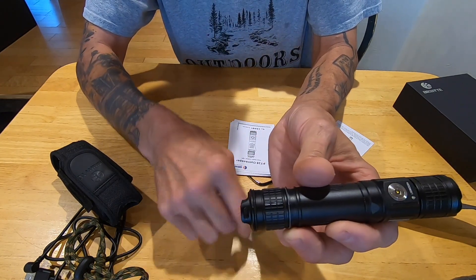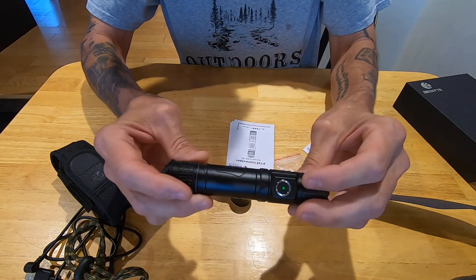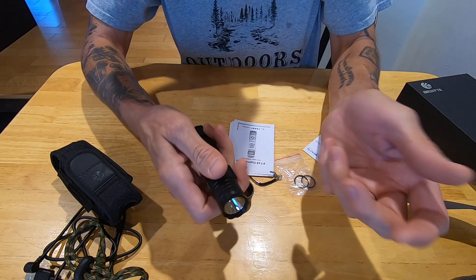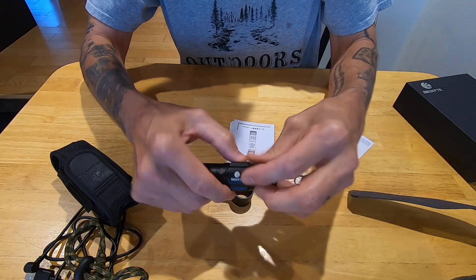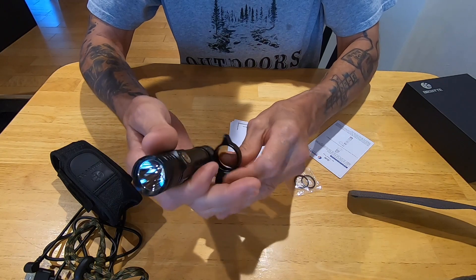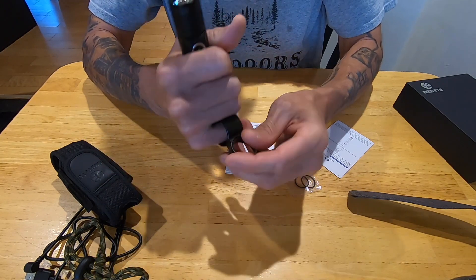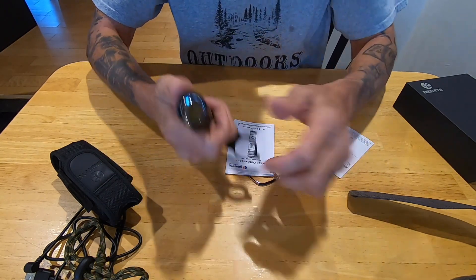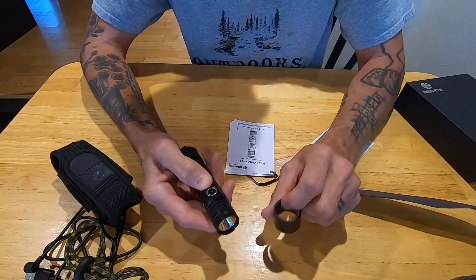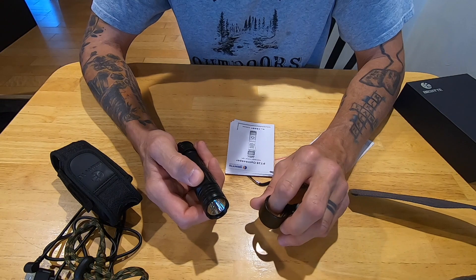This flashlight retails for close to $70. Is it worth it? I think so - the thing is pretty awesome. It's a solid little flashlight, and with that tactical ring on there it'd be a bit of a self-defense weapon too. Thanks for taking the time to watch my review. I appreciate your time. Hope you all have a blessed day and stay safe.